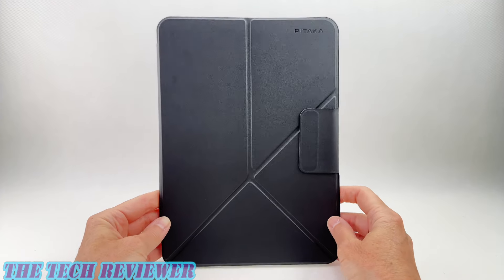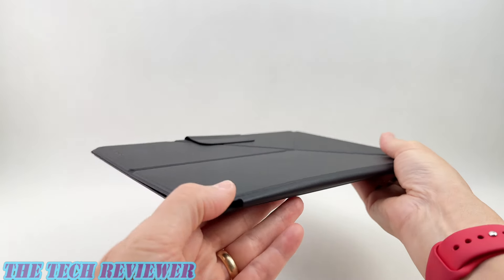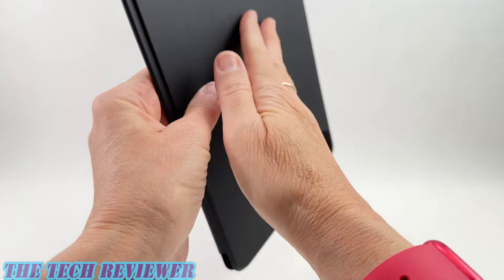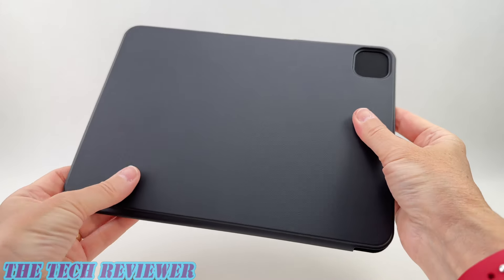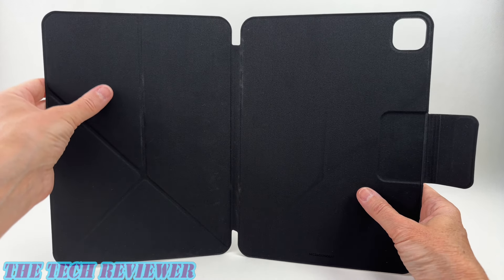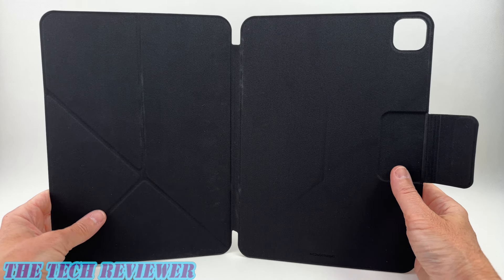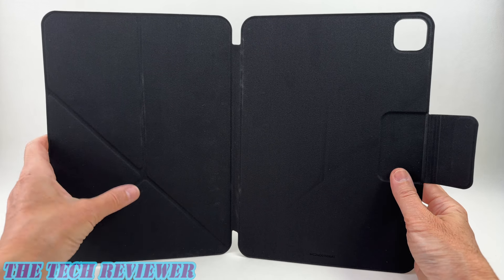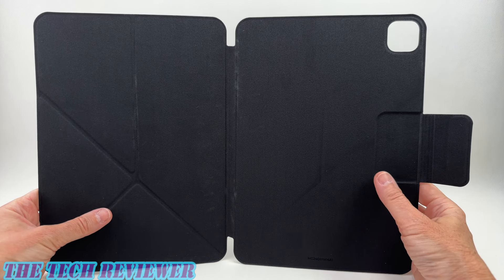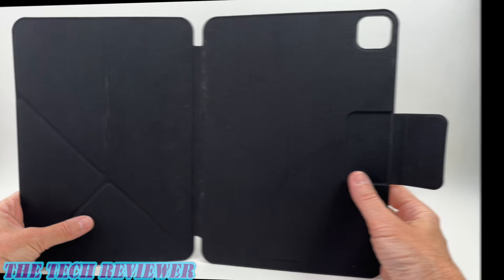Turning to the MagEZ Folio 2 — you've got a very slim and lightweight case with a very nice hand feel. Soft PU leather on the exterior, stiffened with fiberglass for protection. Moving to the interior, there's a soft microfiber lining that should be very gentle against the iPad, although it does tend to pick up dust and things like hair. These are going to come off easily with a piece of tape or something along those lines.